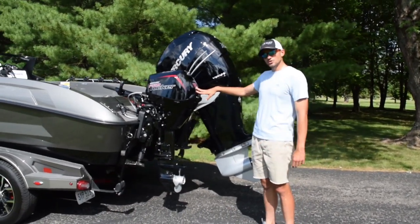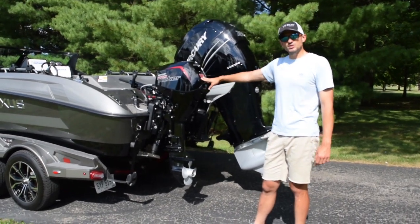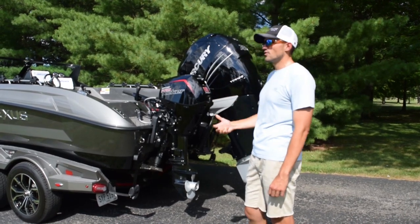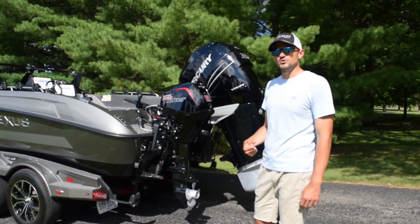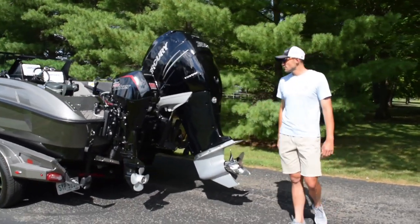Mercury Pro 15 horse kicker. This is the first year I've had a 15 horse kicker and man, what a difference it makes. It's very reliable starting. I'm able to idle down to a really slow speed that I need for trolling, and I just can't say enough about that.